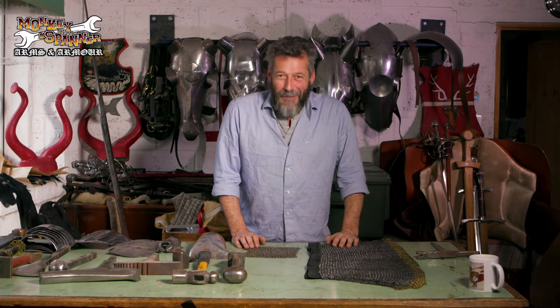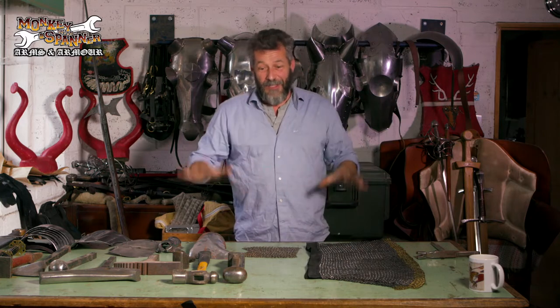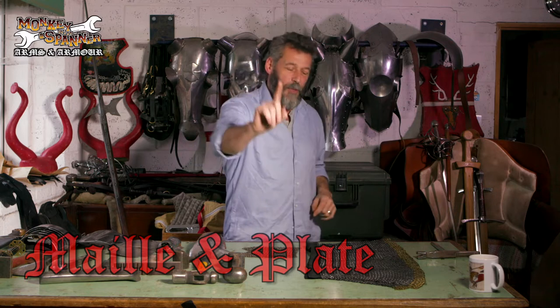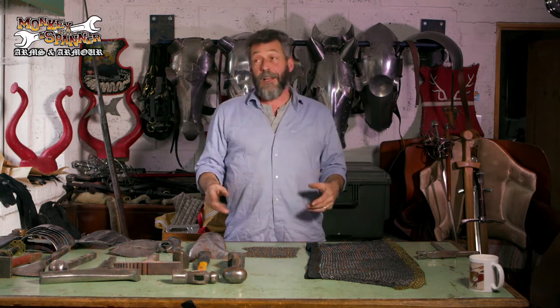Hello, welcome to Monkey with a Spanner. We're looking at the difference between mail and plate armor. Now before we go any further, it's not chain mail.